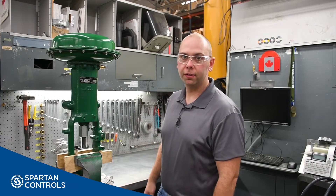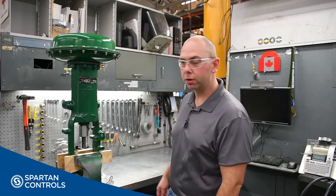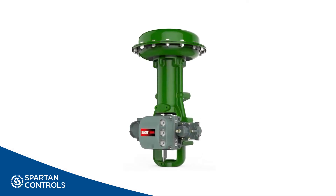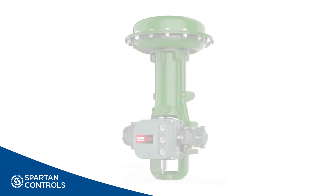Hi, I'm Landon with Spartan Controls, and today I'm going to show you how to do the bench set procedure on a Fisher 667i actuator. Like all procedures, we should start out by making sure we're wearing proper personal protective equipment for the job at hand.